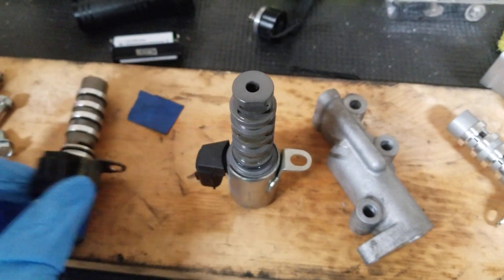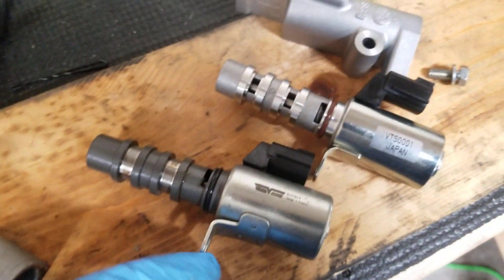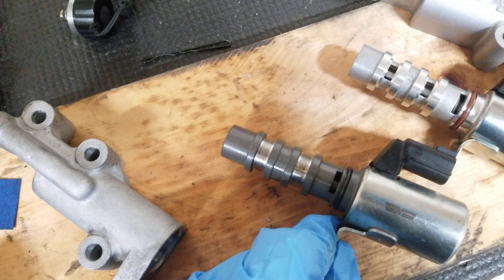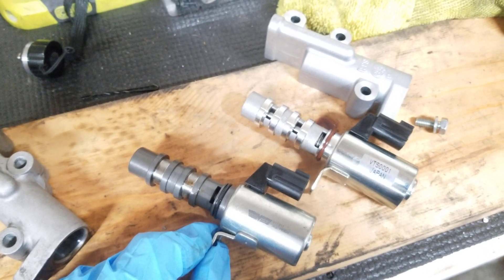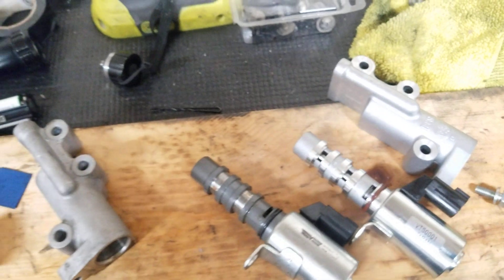Actually, I take that back — this one was one side and this is the other, so this one actually matches up with this one. But you can already see the difference. Is that going to make a huge difference? I don't know.